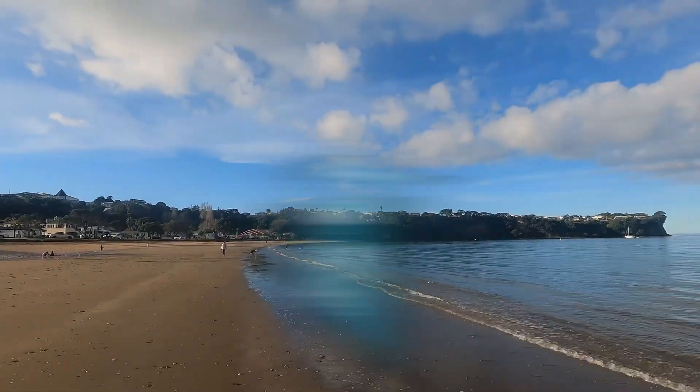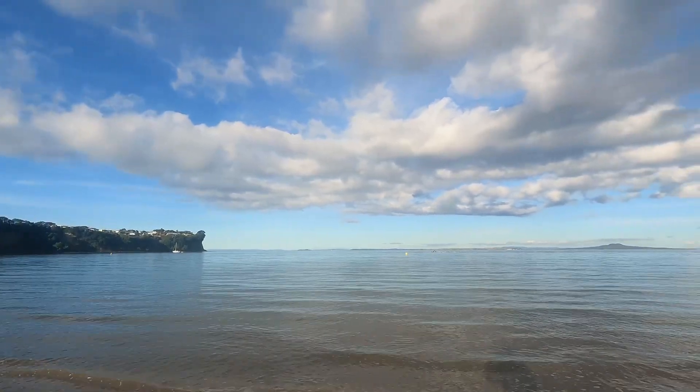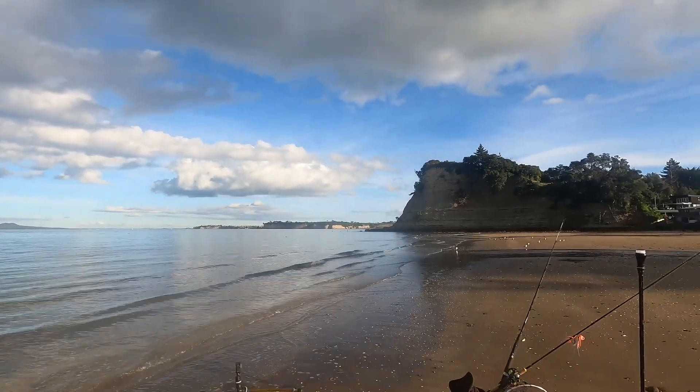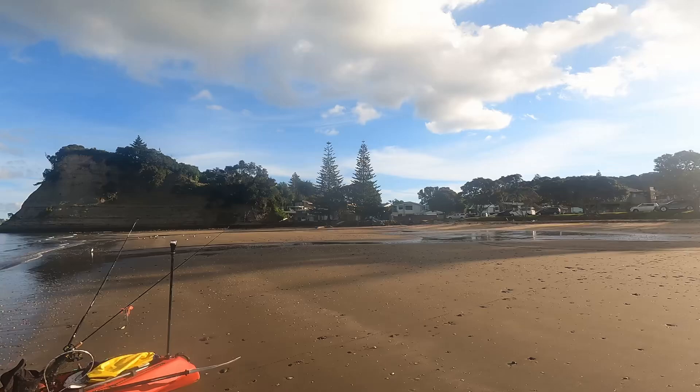Welcome back guys to another Cosmo Line fishing mission. Today we're on the Whangapara Peninsula just with Arkel's Bay Beach. Today we'll be using the Globite Disco Clips with some bait. I've also got with me the Globite Grumpy Fish hoping to find some snapper.